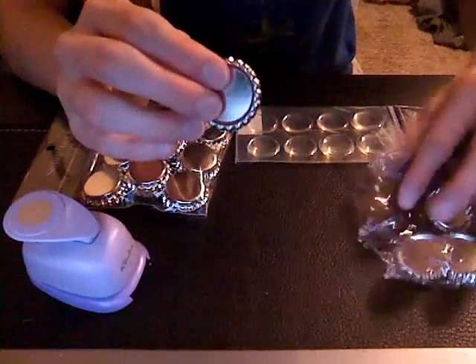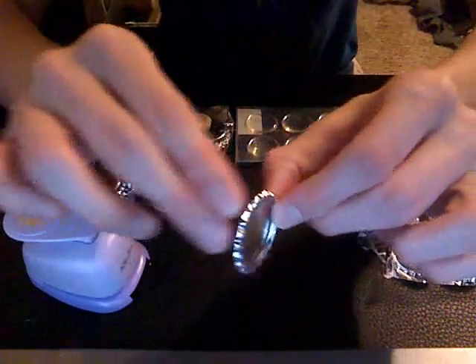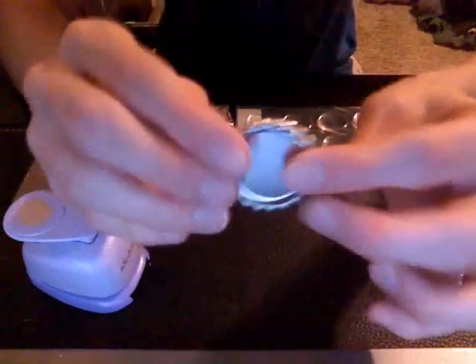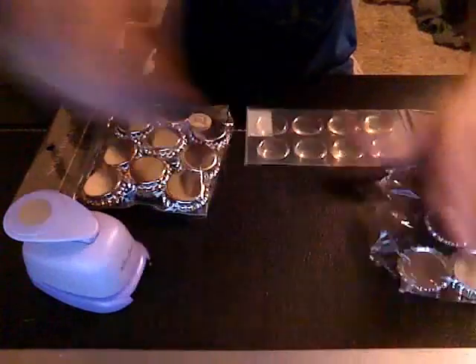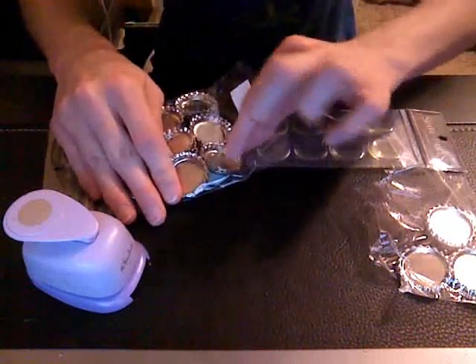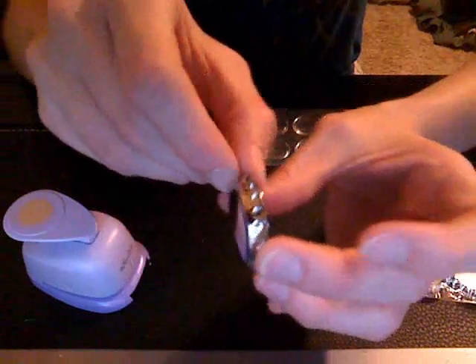These are the two that I usually buy. I usually like this kind of bottle cap, which I get at Hobby Lobby — they're almost flat. I really like these. And then you also have the typical bottle cap, which just looks like a regular bottle cap.